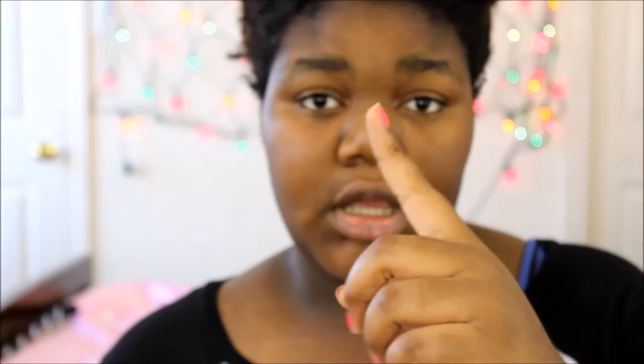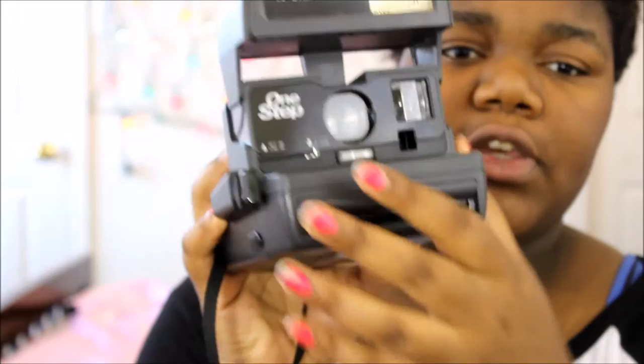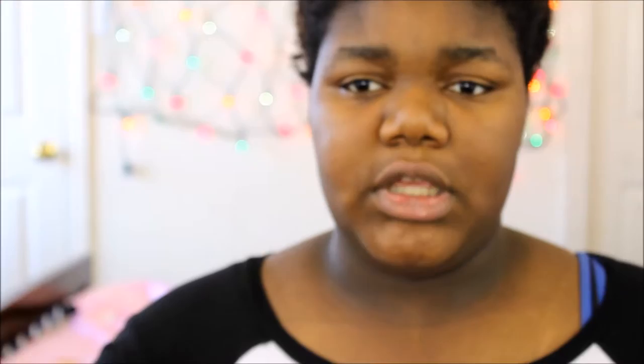The camera has distance settings — four feet and two feet. If you're close to your subject, like within two feet of the camera, use the two-foot setting. If you're photographing something further away, like a tree six to eight feet away, use the four-foot setting instead. Just kind of eyeball how far away your subject is from you.